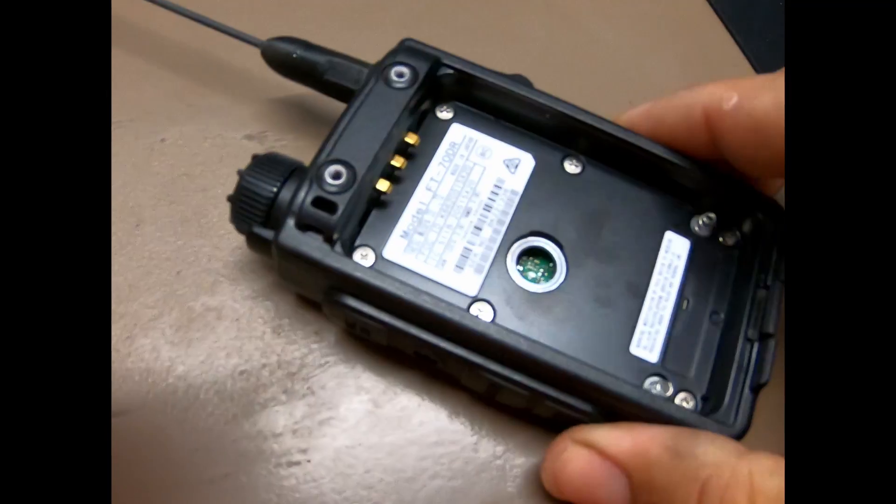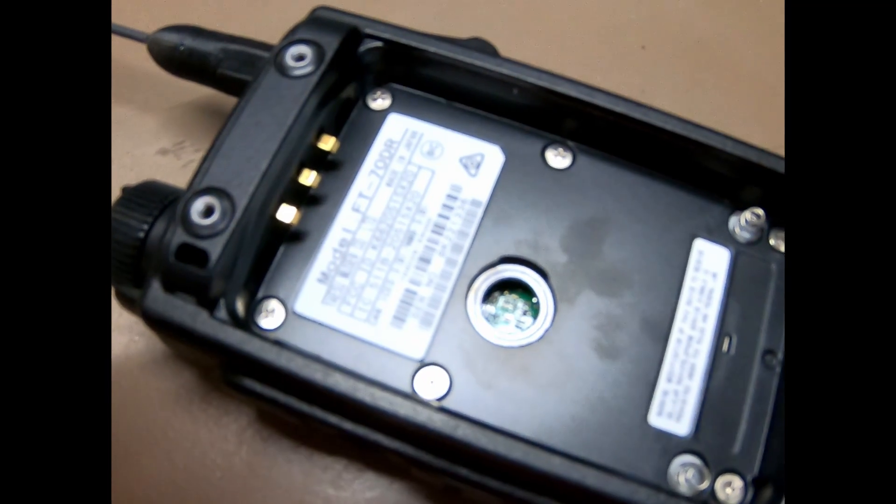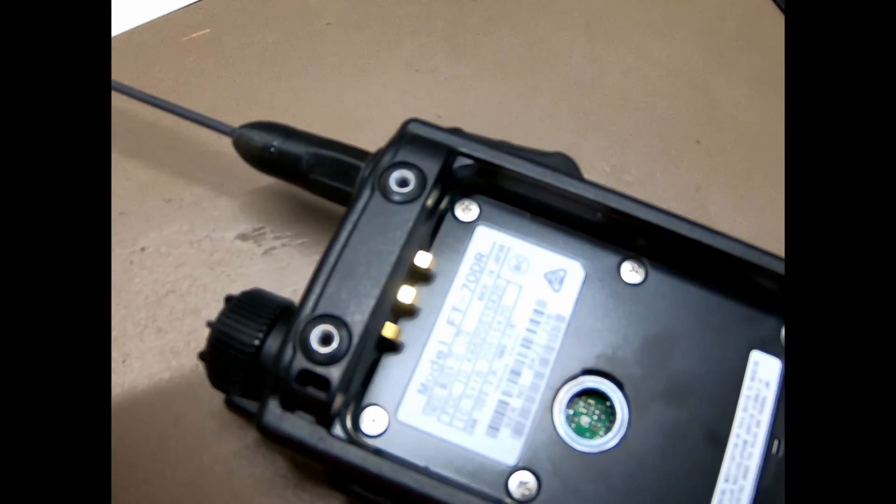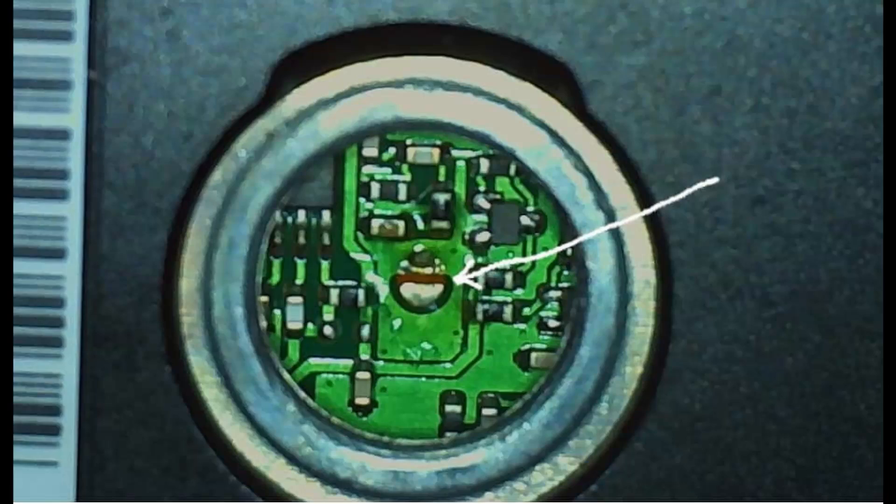You'll need to take your battery off, and then there will be a little rubber stopper right there — take it off. My camera may not focus well, but I'll include a better picture in the video. Right here in the center you'll see a little circle with a little bitty chip, though my GoPro isn't going to focus on it.